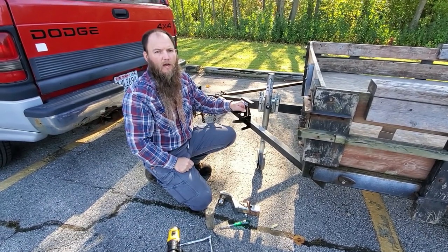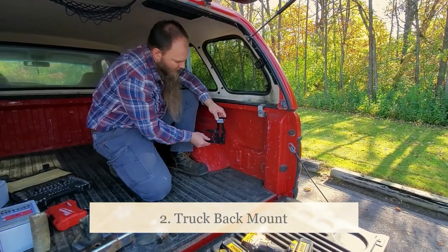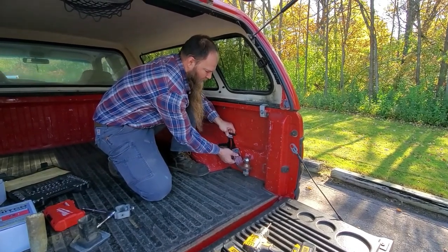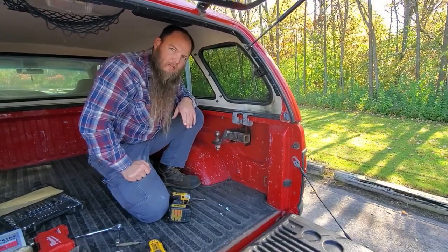Always use through bolts whenever possible. With this option, you mount it on the back. You always want to make sure that you're going to be able to put your hitch on here once it's mounted. Now I'm going to show you the way that I clamp it — that's way number three.